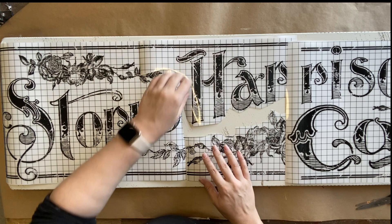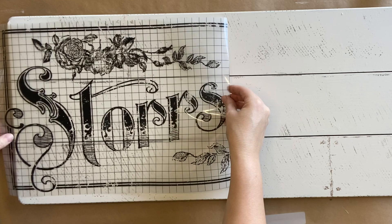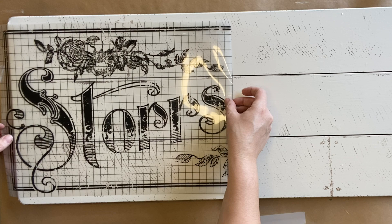I'm keeping in mind that border on the top and the border down the bottom as I'm laying this all out. Now it's time to start transferring my design. I've peeled off the plastic sheet and I'm laying the carrier sheet down, making sure I've got equal space at the top and bottom.